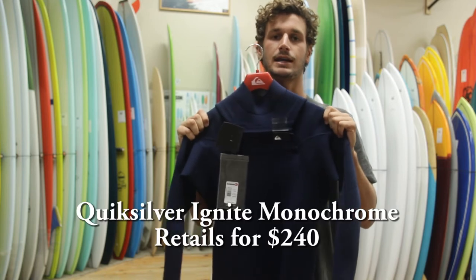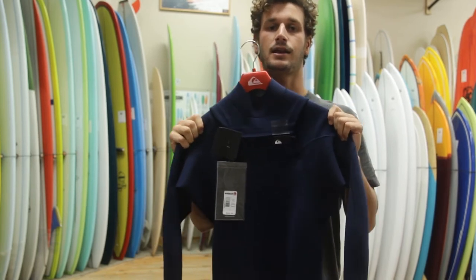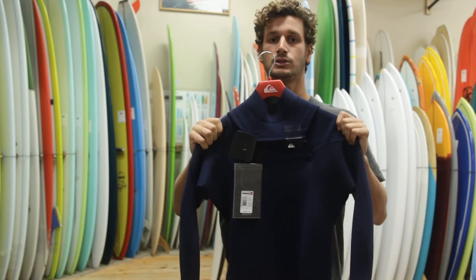This is the Quicksilver Ignite Monochrome wetsuit. It is 16% lighter than any other Quicksilver wetsuit, made possible by the Hydro Lock Seam Seal, which also makes it thinner and more flexible. It is offered at a reasonable price of $240.